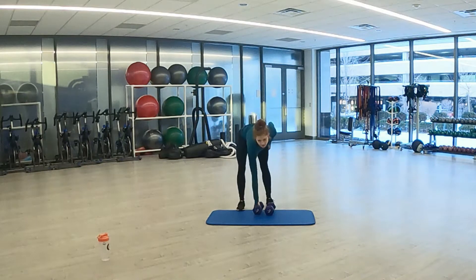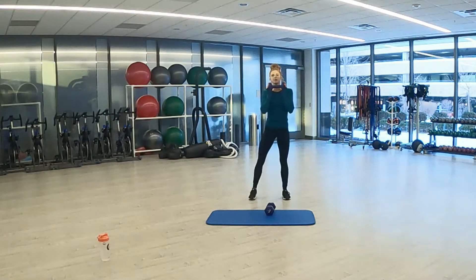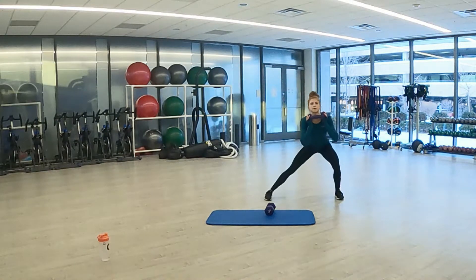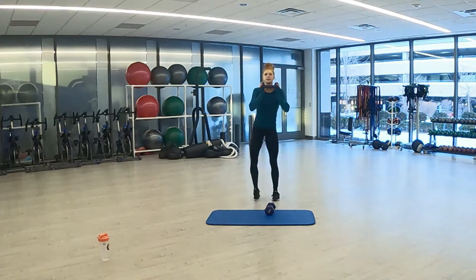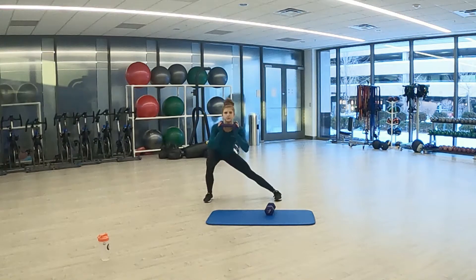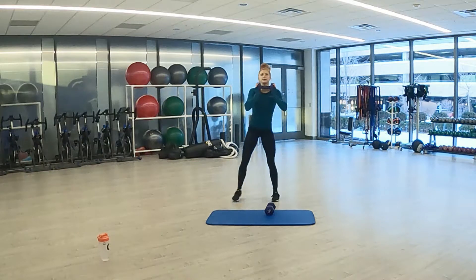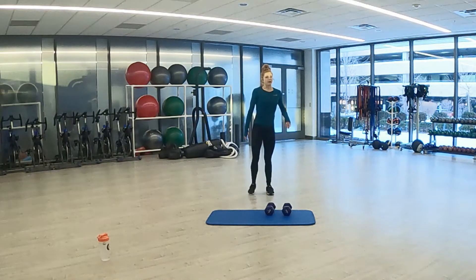Lateral lunge is next. Grab your weight if you are using one. Remember chest high. 3, 2, 1. Here we go. Halfway through. 3, 2, 1. Good, rest 15 seconds. Final one — skaters.